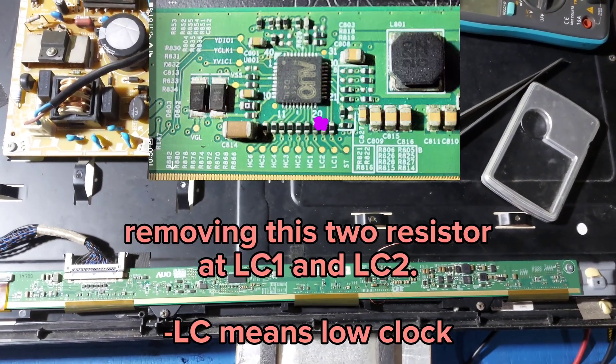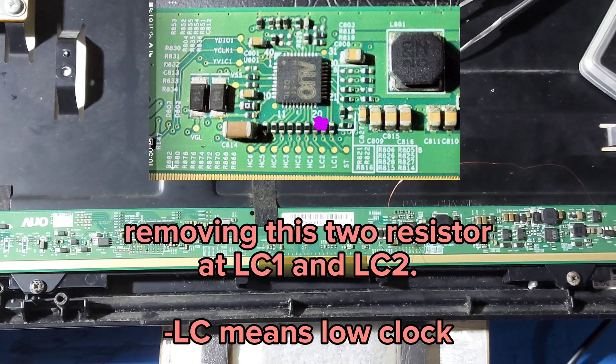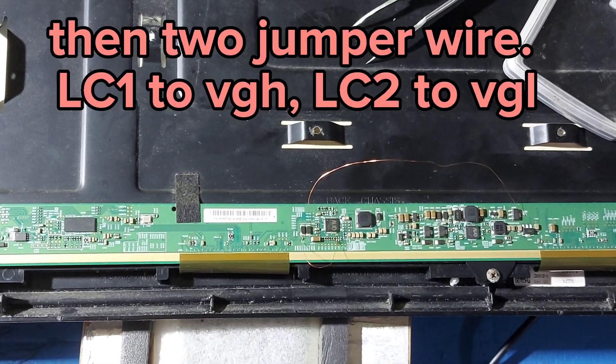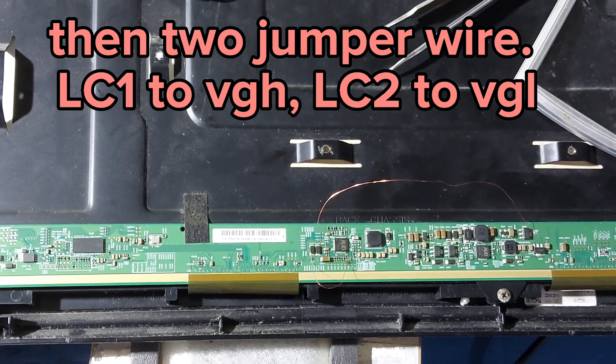Removing these two resistors at LC1 and LC2 — LC means low clock. Then using a jumper wire: LC1 to VGH and LC2 to VGL.